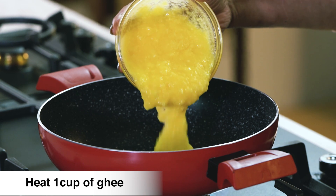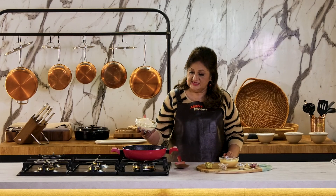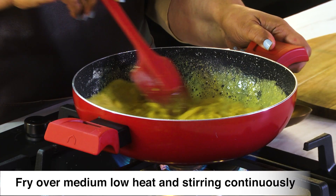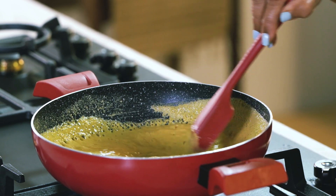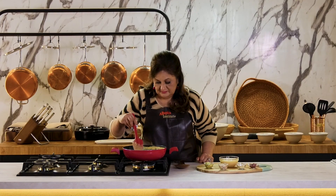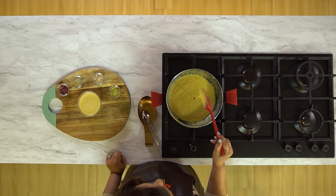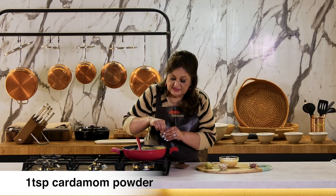I'll melt some ghee. We're going to roast besan in this ghee on medium to low flame, stirring continuously. See, now it's changing colour — it's getting roasted. If you like it a little more darker, you can roast a little more. If you want to add cardamom, you can add a little at this point.